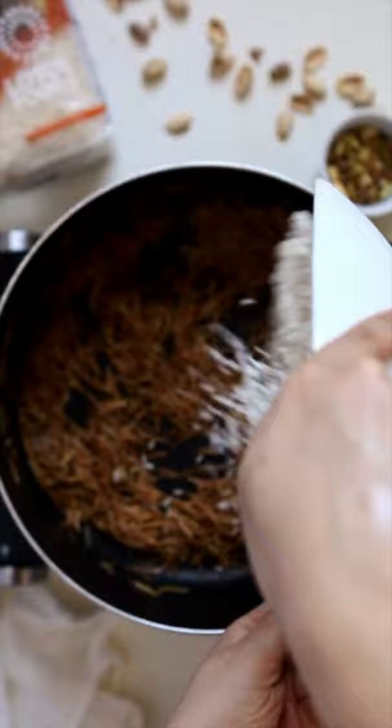Then add in your rinsed rice. Stir everything to coat the rice in the melted butter. Then add your cinnamon and salt. Mix one more time before adding in your super hot water.